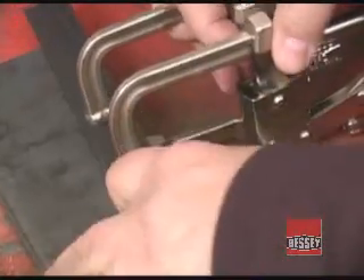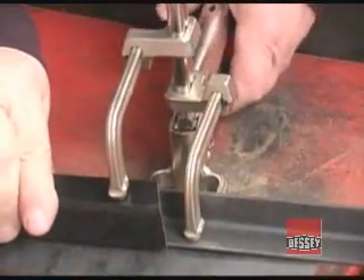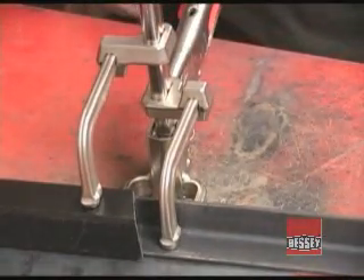When all of the pieces being clamped are the same height, applying the Welder's Fork clamp is very easy. But it is just as easy to add a second thickness under one of the jaws, and when pressure is applied you can move the whole assembly around for welding or other operations.